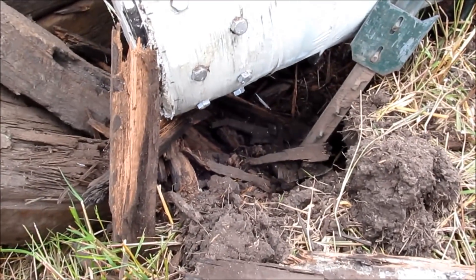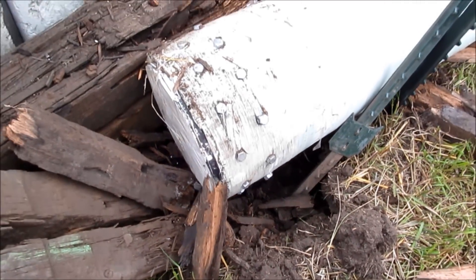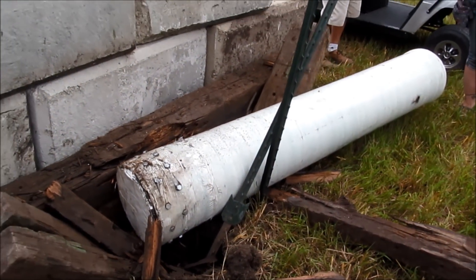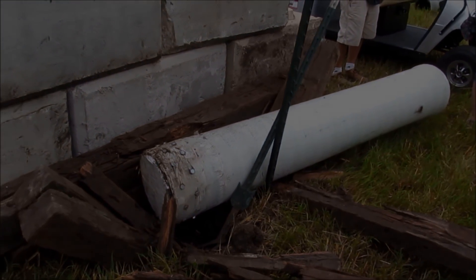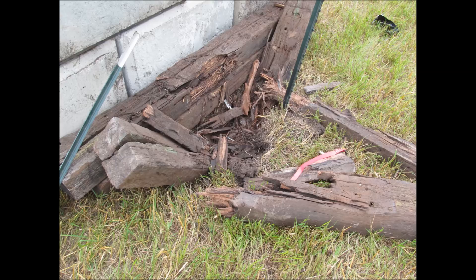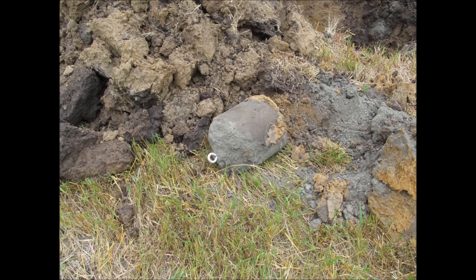There's two railroad ties that are completely crushed and driven into the ground. 120 pounds. That's not bad. It held. I don't know.